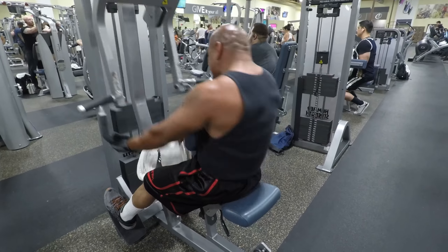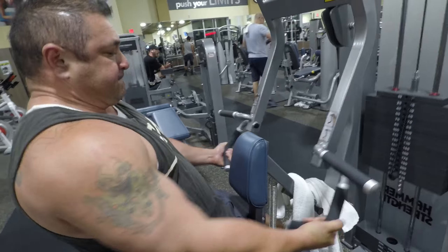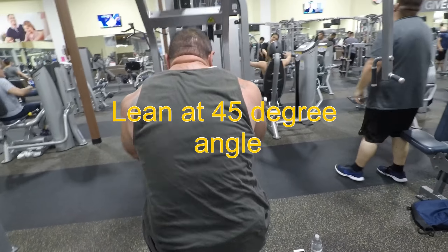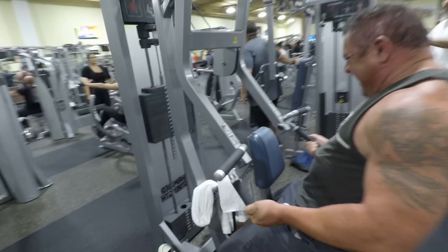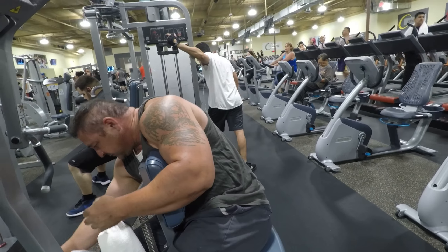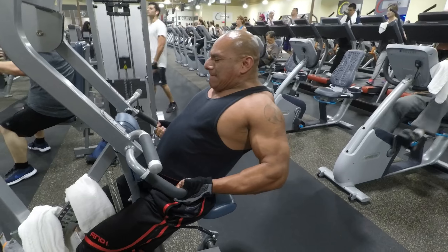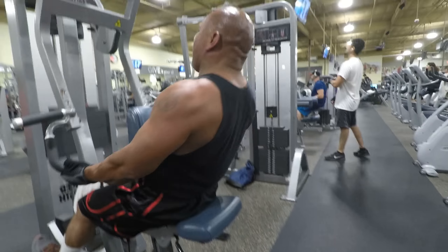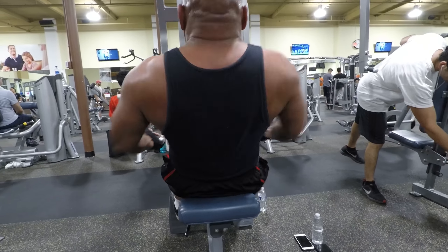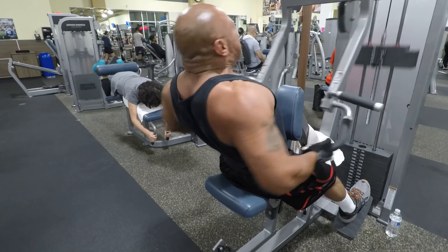Remember, this hits the traps too — traps and upper middle back. We drop set every set. Make sure you go until you can't go any longer, until you're completely exhausted. Lean back as far as you can, but don't get too crazy on the leaning back. Knees bent and just roll to your upper middle back. If you do it right, you'll feel the upper middle back just burning. He's actually holding it for a couple of seconds, which completely magnifies the burn. As long as you're leaning backwards and rolling, you're going to feel this. Palms up when you're rolling.